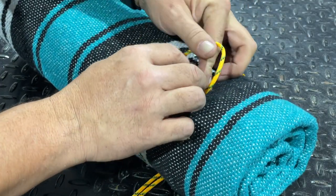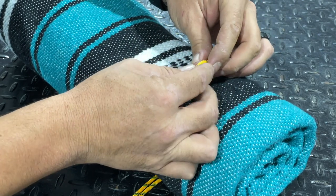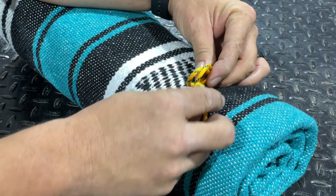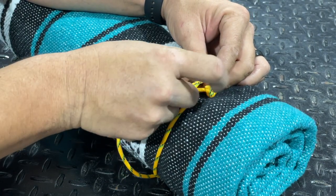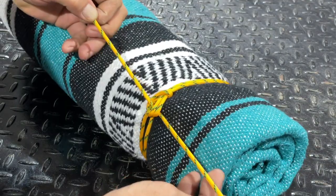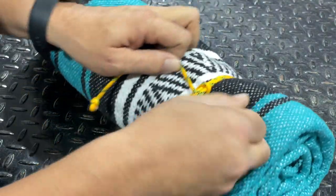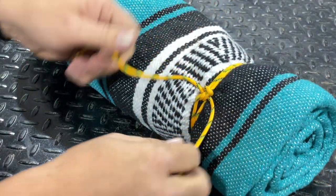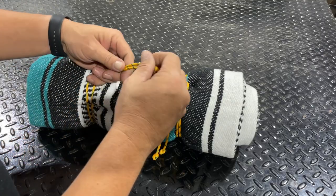What I want to do is form a bight and then roll that over to form a cow hitch. We're going to hold that in place — that's now formed two separate loops. Now I can take the two ends of the paracord and in opposite directions run them through those loops. Once that's accomplished we can pull the cow hitch tight and pull each one of those ends together. The friction that the cow hitch makes will actually hold those in place.